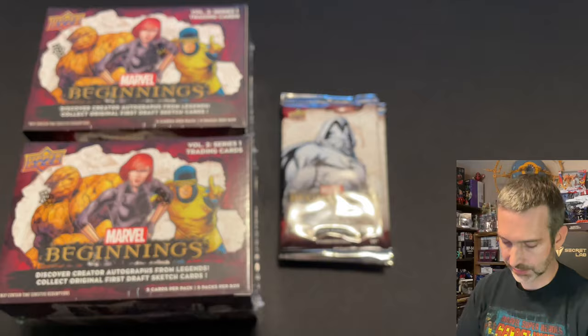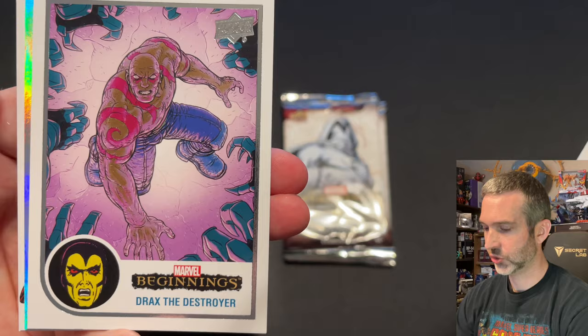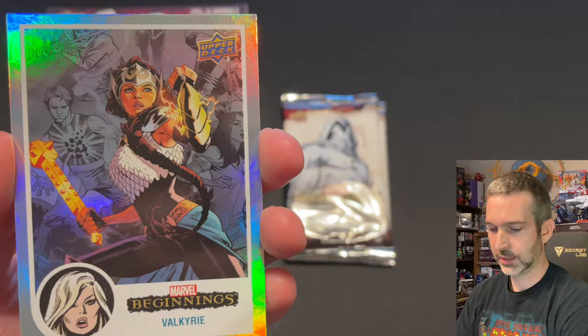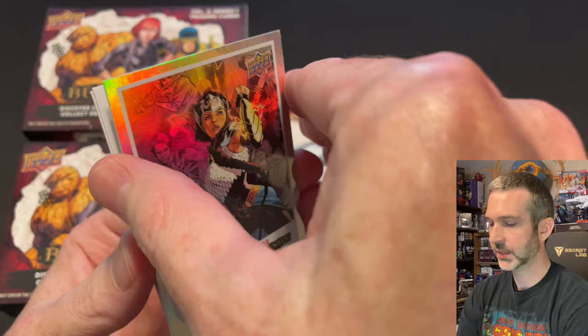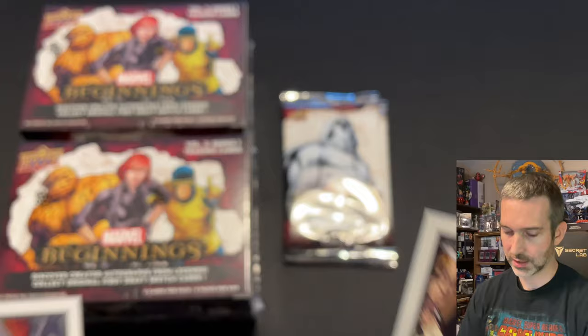Next pack — we're over halfway through that first box. A Lizard base card, Drax the Destroyer base card, and we got a Rainbow Foil of Valkyrie. I think these are fairly tough to pull in the retail blasters. Taking a look at the back, it does say Rainbow there at the bottom of the card. Then a Blackout base card and a Star base card.